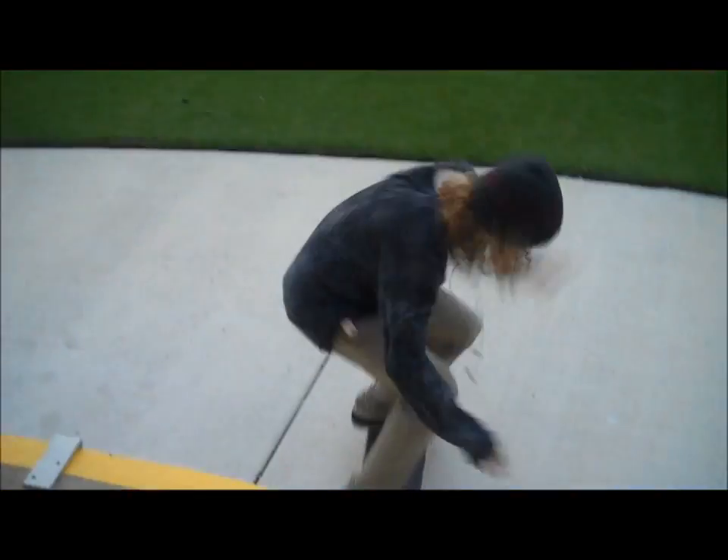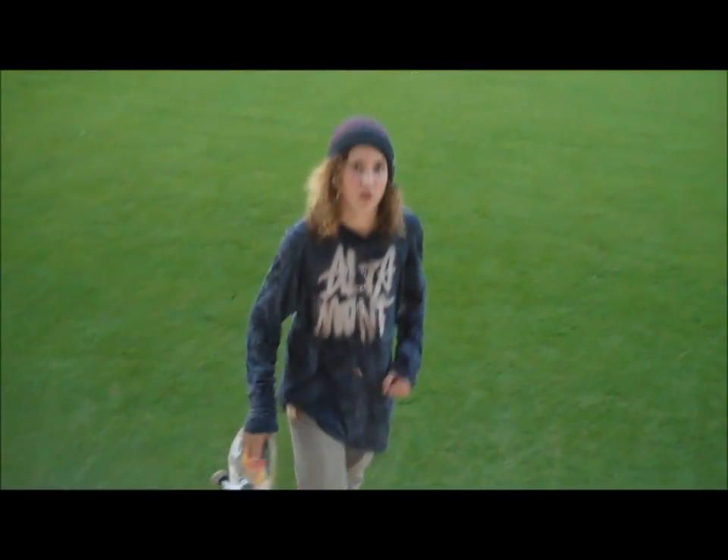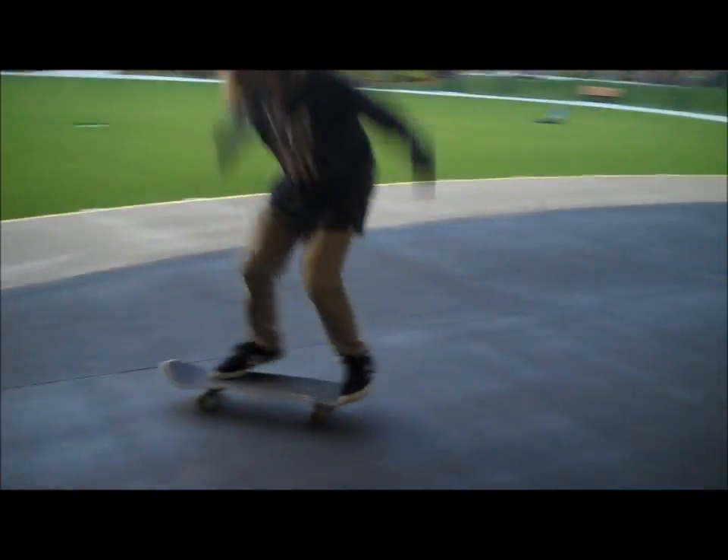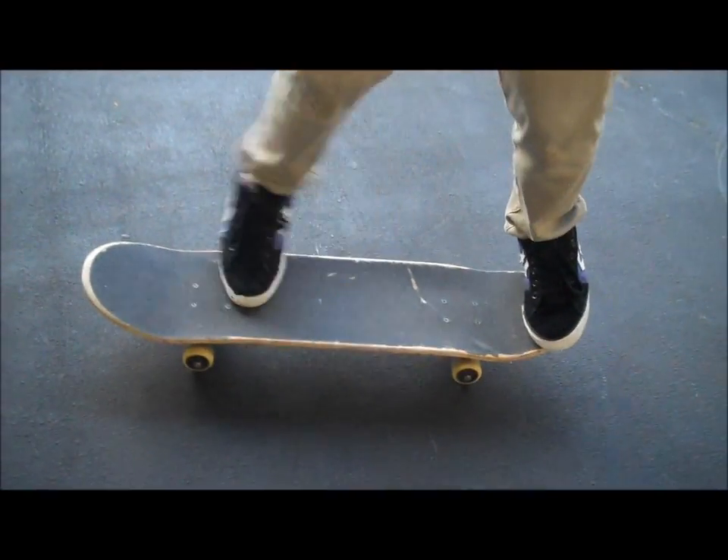Hi, I'm Hayden, and I'm going to teach you how to fakey flip. For the fakey flip, you're going to want to learn how to kickflip. For that, you put your back foot right there and your front foot on the pole.